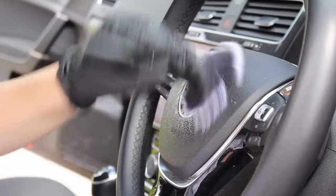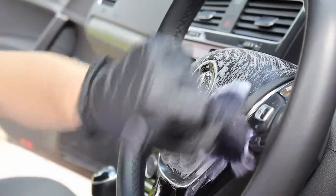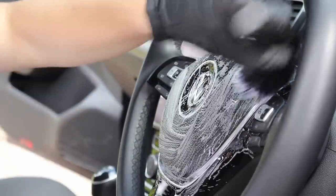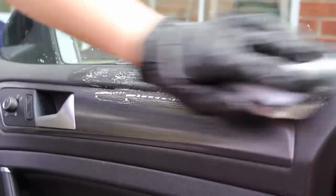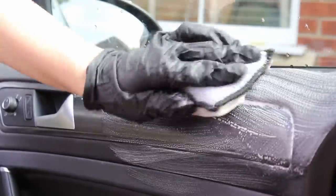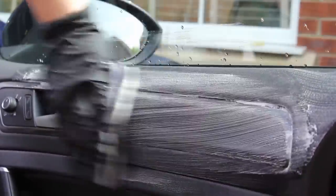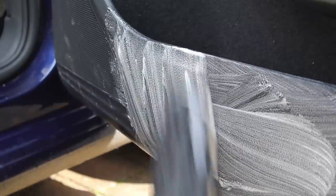Moving on to the interior plastics, I again used ODK Encore at 1 to 5 in a spray bottle and agitated that using a few different detailing brushes and my interior scrub pads, which I find really useful on larger areas. I really enjoy using this interior cleaner as it's very economical and has a very nice fresh scent. It also has biocides to help kill some of the germs inside the car.